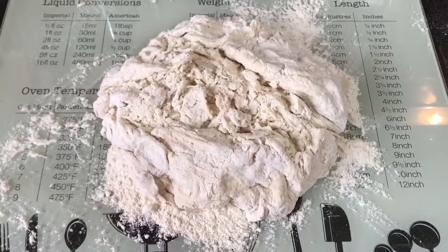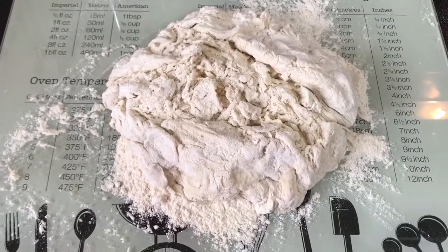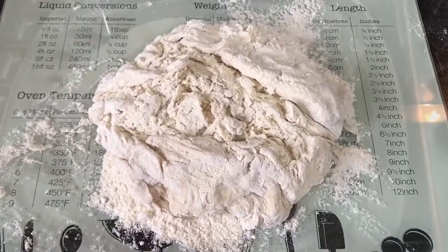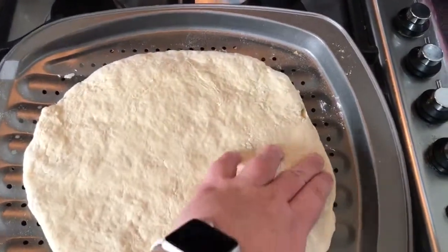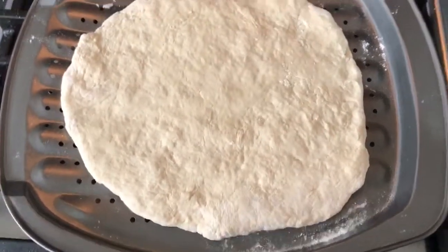90 minutes later, get the dough out onto a floured surface and knead it until it's smooth and you're able to mould it into the shape of a pizza. Then just shape it out into a kind of circle shape — it doesn't have to be perfect, it's homemade. If you want perfect, go to Domino's.